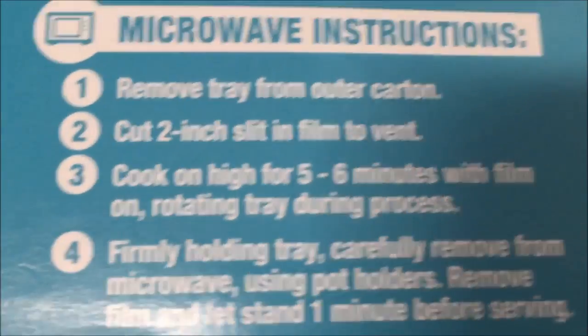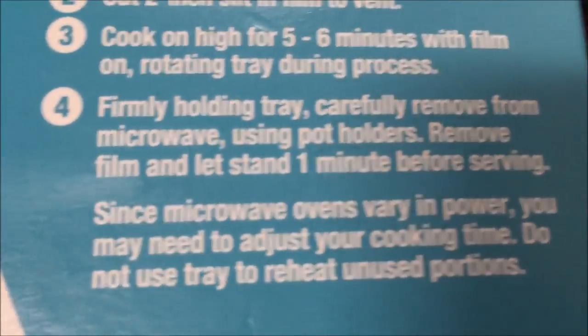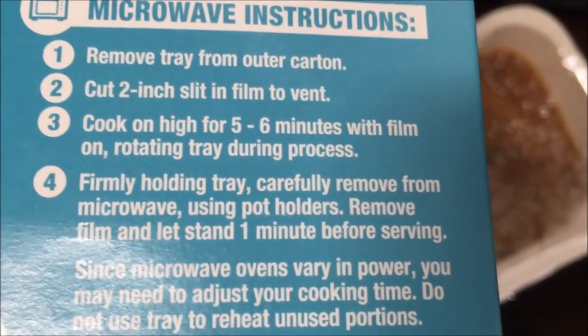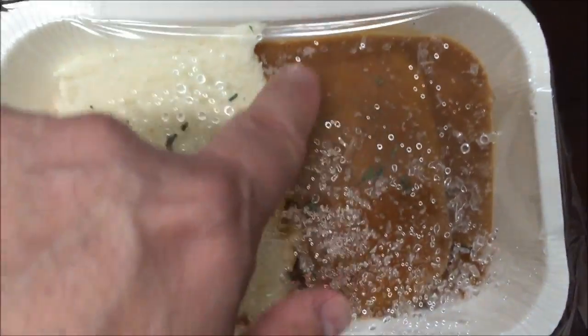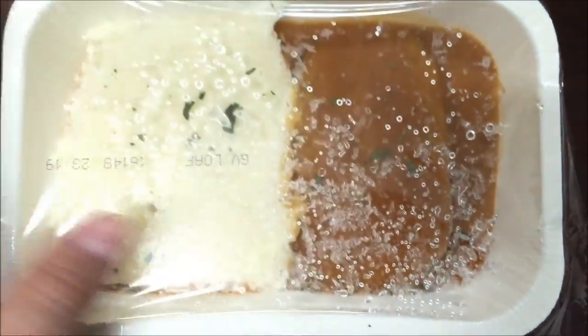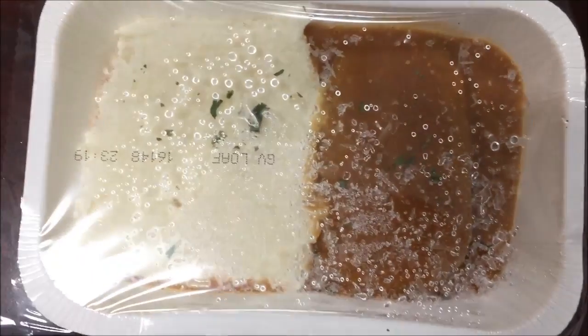You can do it in the oven, but I'm going to use the microwave. I'll cut a slit and do five to six minutes — I'll probably do five and a half minutes and go from there. Here's the meatloaf in the tray; you can see the outline. It's not too small but not super thick either, so I'll cut a slit and get it in the microwave.